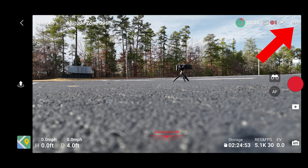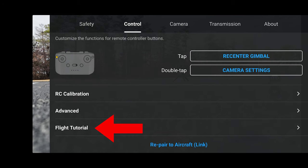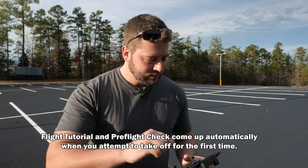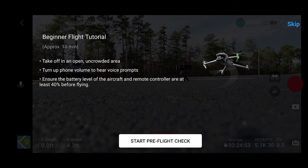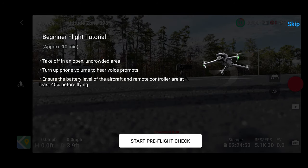On the upper right of the menu, click those three little dots, and under the control tab scroll all the way down — we have flight tutorial. You could just do this flight tutorial and not even watch the rest of this video if you want to. It says take off in an open, uncrowded area, turn your phone volume up to hear prompts, and ensure the battery level of the aircraft and remote are at least 40% before flying.